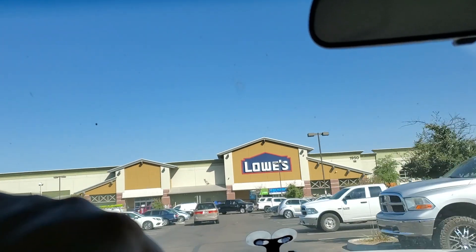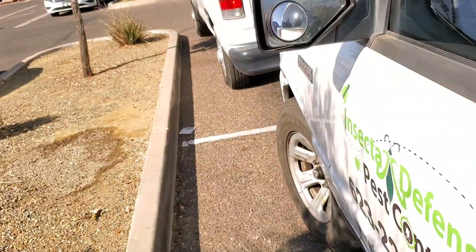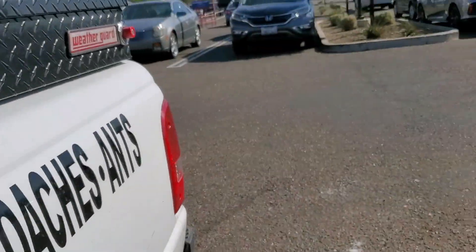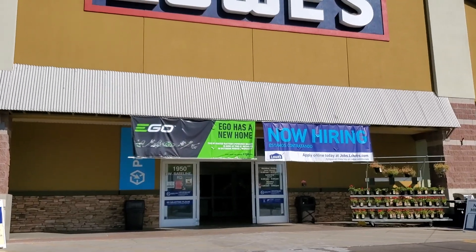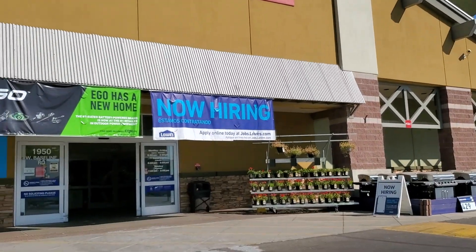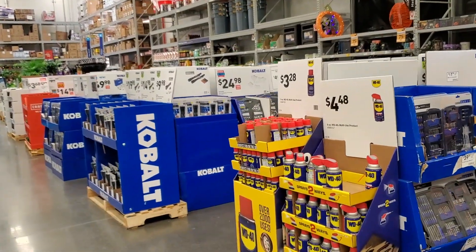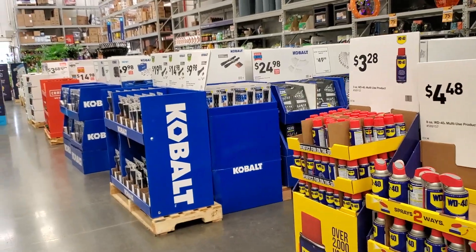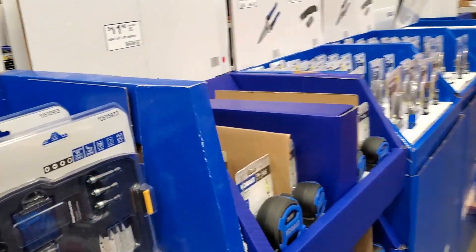Welcome back to another video. Today we're shopping at Lowe's, looking at the Christmas or holiday stocking stuffers — basically the holiday tool deals. Don't forget to help out the channel by subscribing, hitting the like, and hitting the bell icon. As you can see at this Lowe's, they do have all the deals here.